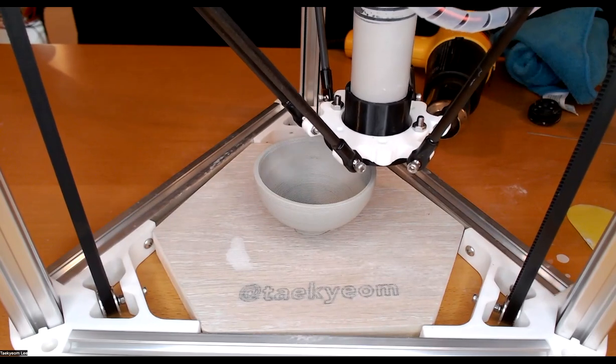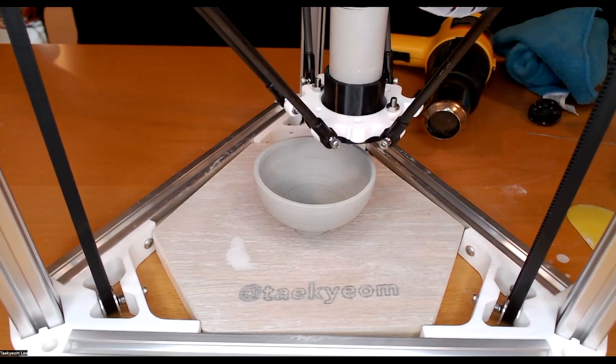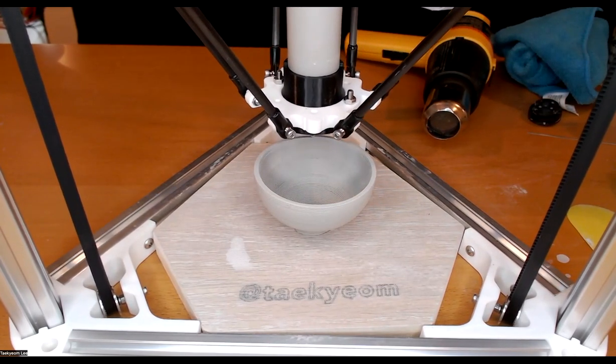Approximately 13 minutes and 30 seconds left.